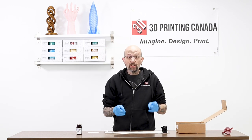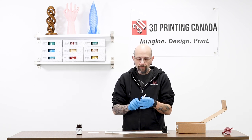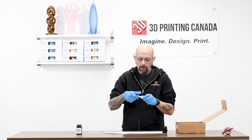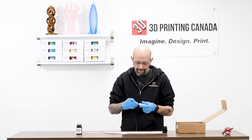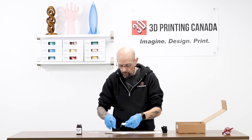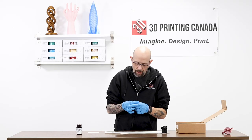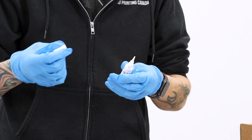Now let's move on to some cool stuff. They also sent a tube of 3D Gloop, which is used just like super glue. You do the whole thing — you unscrew, you use the pointy cap. Oh yeah, that worked really well. Now we have some Gloop.